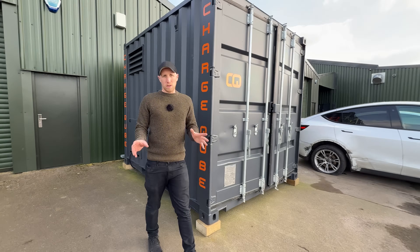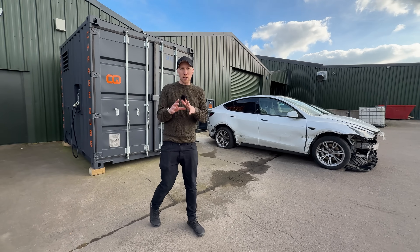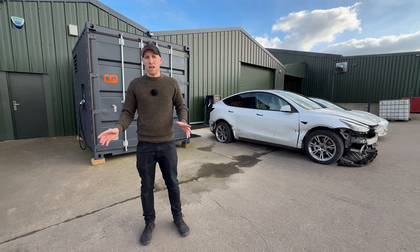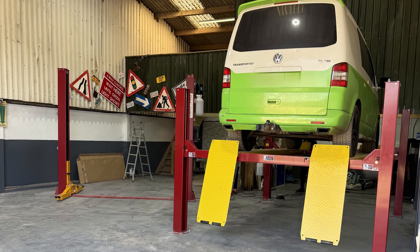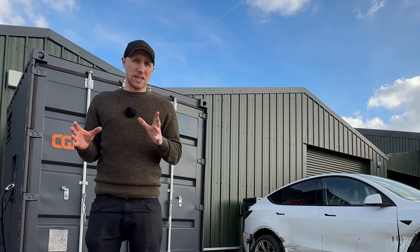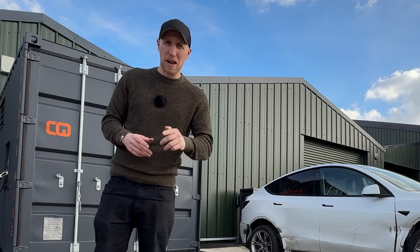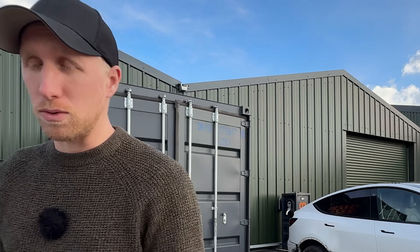Thanks for watching this episode — I know it's been a bit different; we haven't taken a car apart. That's because we've been having brand new ramps fitted to the Hazelnuts unit from GEO, which is Garage Equipment Online, who sponsored us. On the next episode we can get stuck in and start stripping that van, getting that Tesla apart to build the insane electric race van. If you haven't already, hit subscribe and I'll see you again soon.